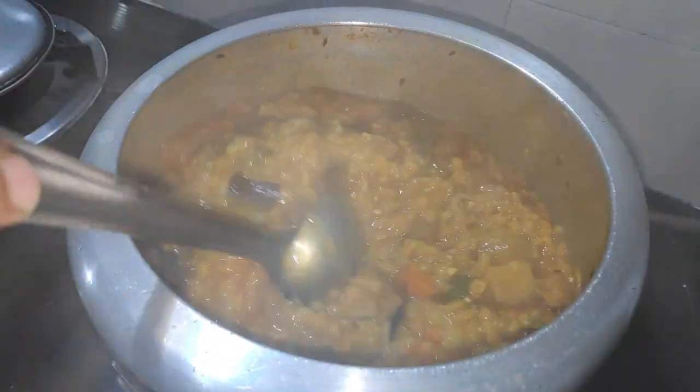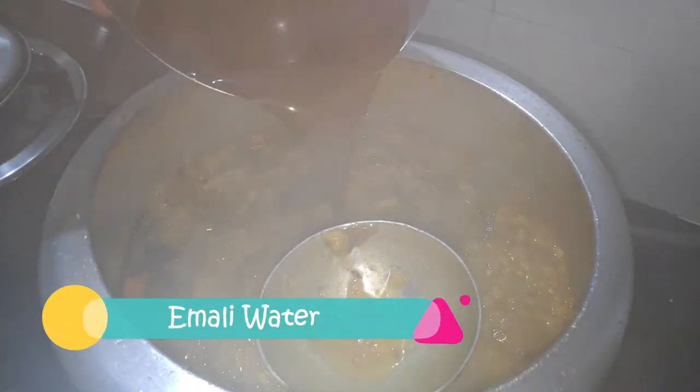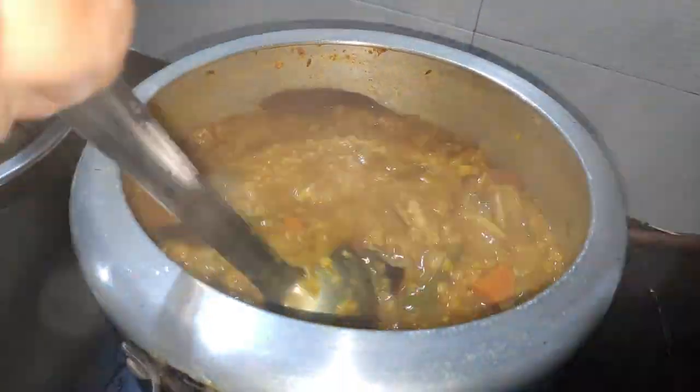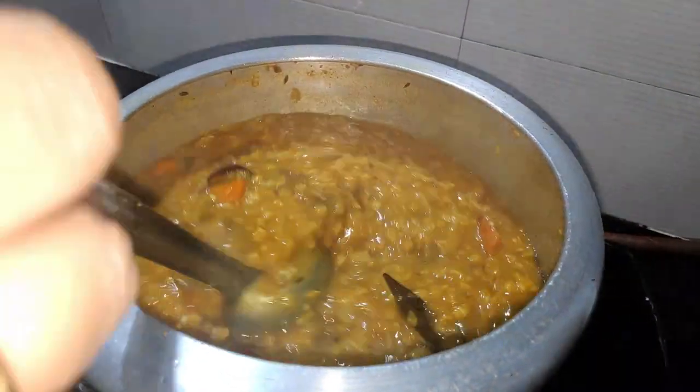Now we will mix our beans with dry beans and add salt in the water. We will also mix our lemon oil. We have prepared the water and will pour the juice out into the water. Then we will mix it with the oil.